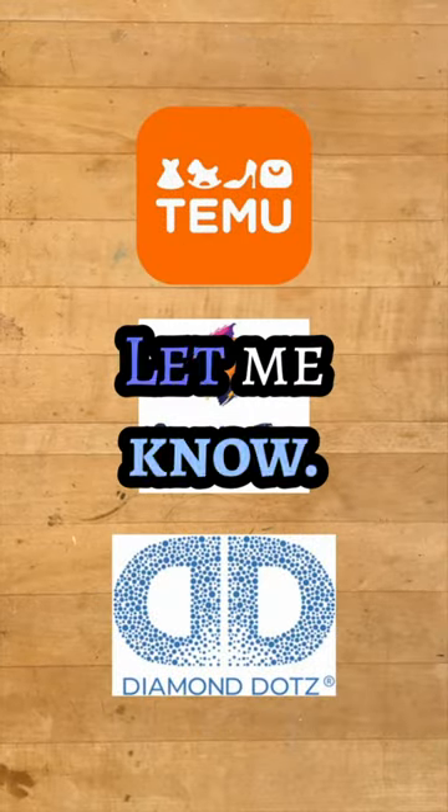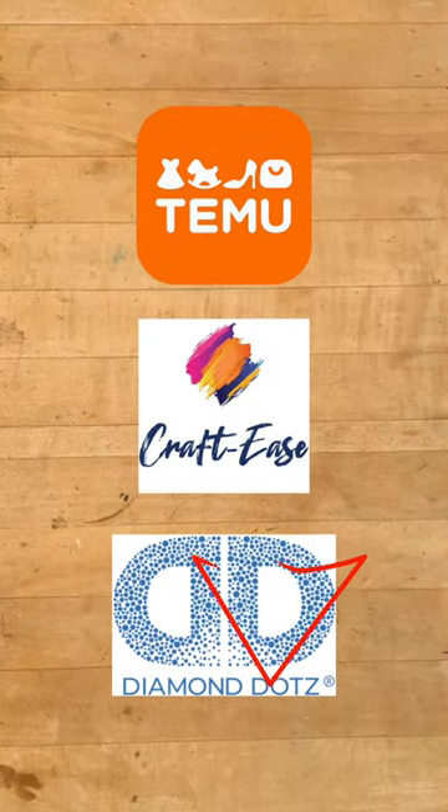Which one did you like best? Let me know. And also, if you want to know more, you can check out the related video.